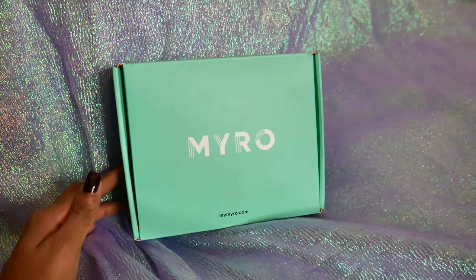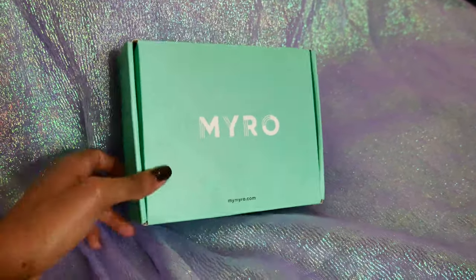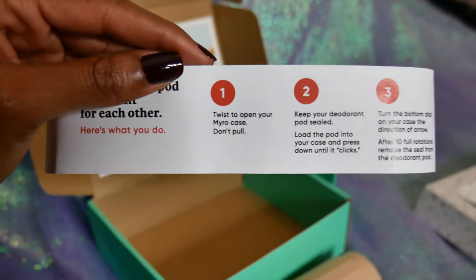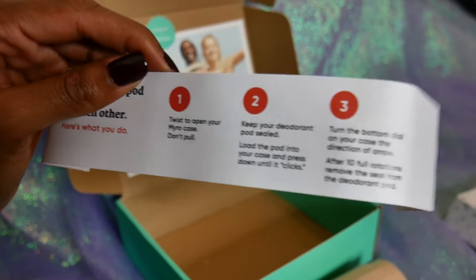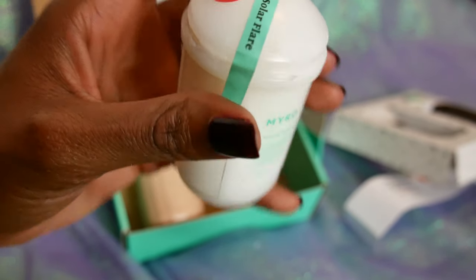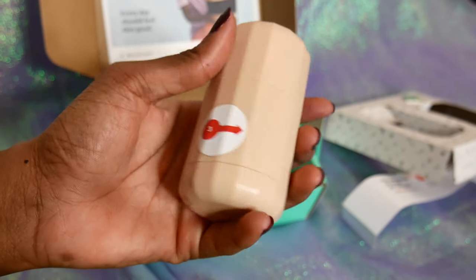You'll get a starter box and inside will be the deodorant and a portable carrying case. What Myro does is send you both options, and whenever you need a refill all you have to do is buy the inside container. You can see mine right here — it's a little dirty because I've been using it — but you open it up and inside it'll have your deodorant, and you can take it out and put the cap back on.